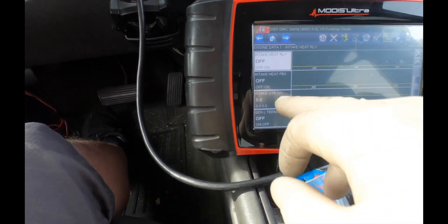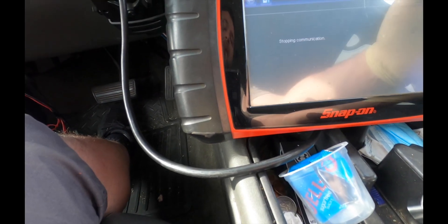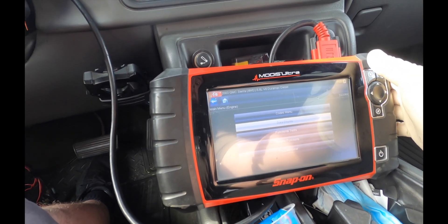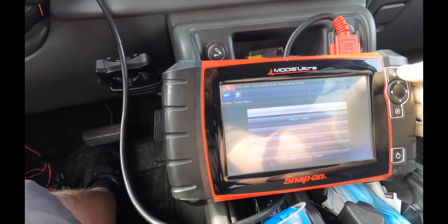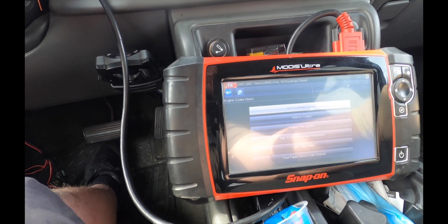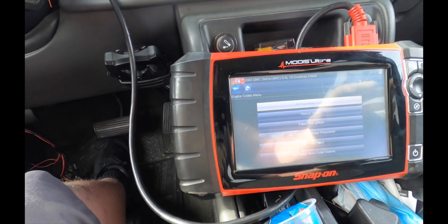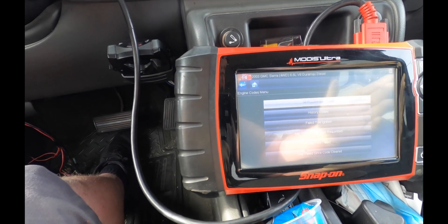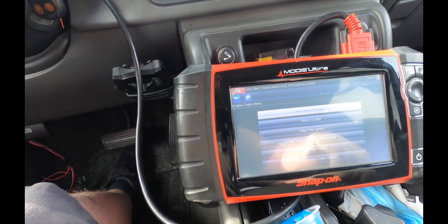The intake air heater did not activate. I need to look in component operation and see what the strategy is — like what coolant temp it needs to be, or intake air temp — for when it activates. I'll see if I can get it within that scope, start the truck up cold, and watch it. The customer might need to take the truck. We definitely fixed something and that should take care of it.